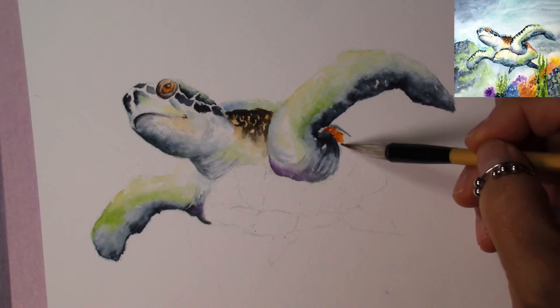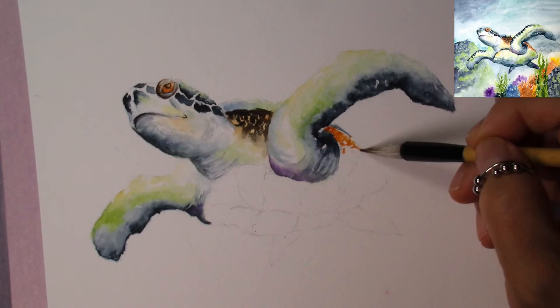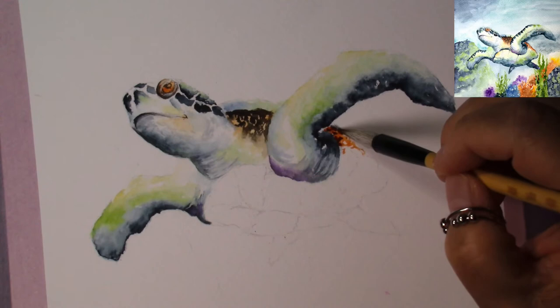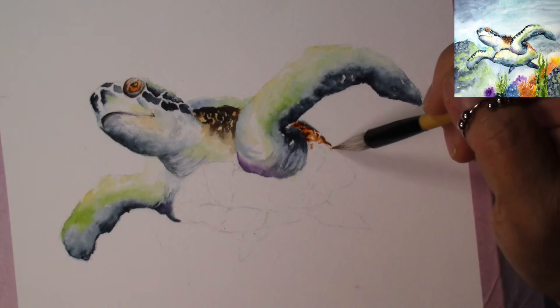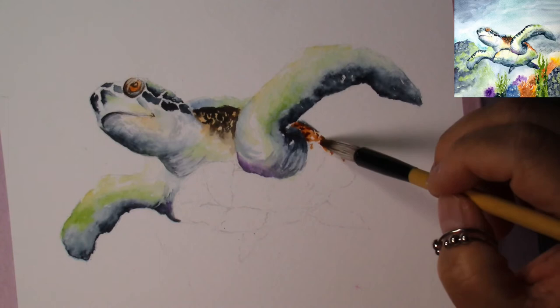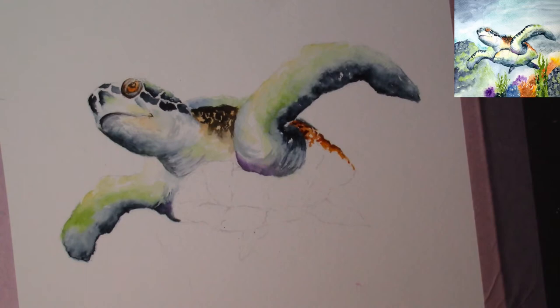Now let's do this part of the shell. Going back to quinacridone burnt orange and picking up some color, going over here, then coming back in with some dark color when it's kind of dryish. Continuing to put some of this over here, then putting some burnt umber and mixing that in, dropping the color into the quinacridone burnt orange. There's a lot of color to keep our minds on.